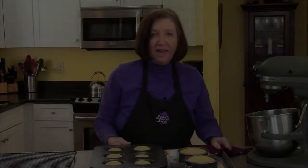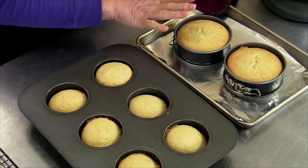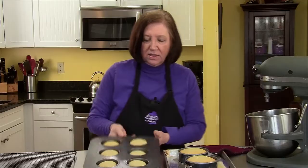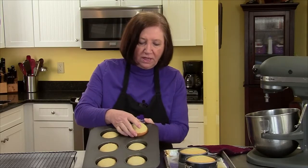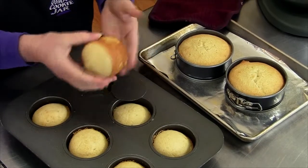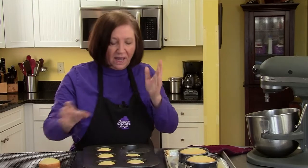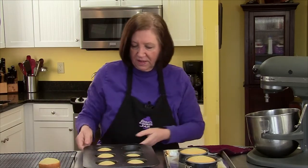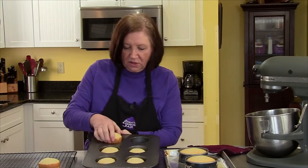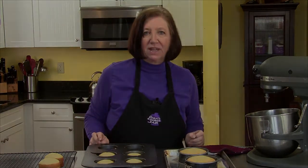Here are our small cakes out of the oven. These have been out for about 10 minutes and cooling. I'm going to pop one of these up — you can see how easily it comes out. Pull the little bottom off and then you have a pretty little cake which we will trim and decorate later on. We'll let them all cool and when the cakes are cool we'll come back and have the fun part of putting them all together.